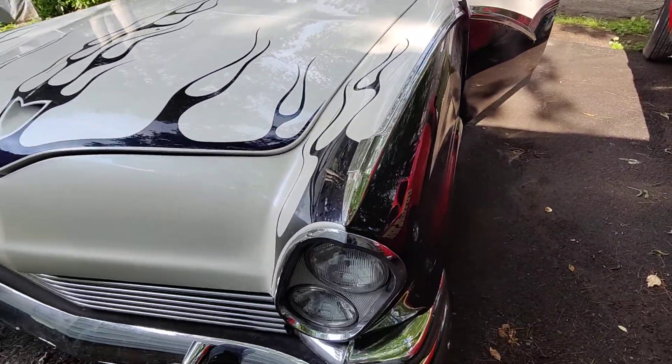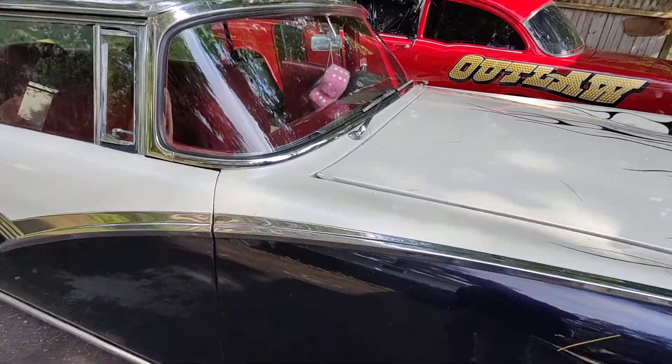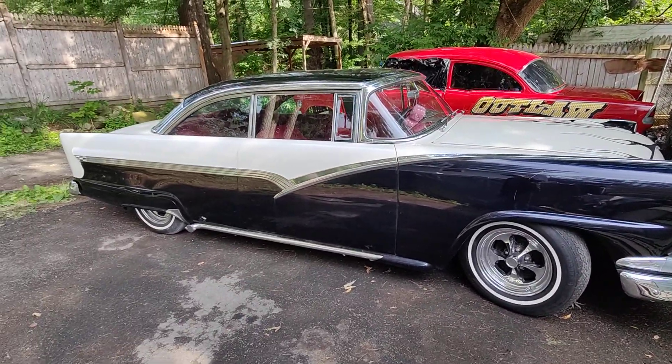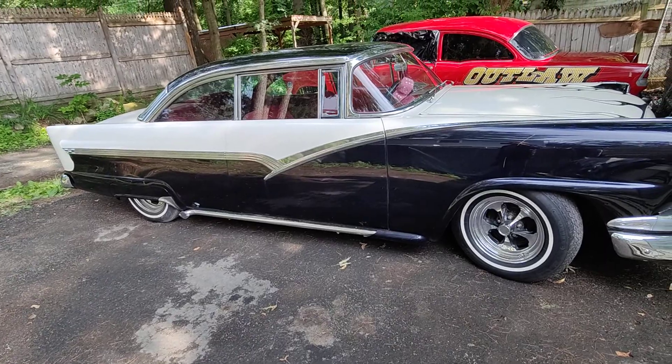I wish I could keep it, but I want to see the car somewhere where it's going to be more appreciated as a collector piece. It should be at Hot Rod shows in California where it came from — that's where it should be.